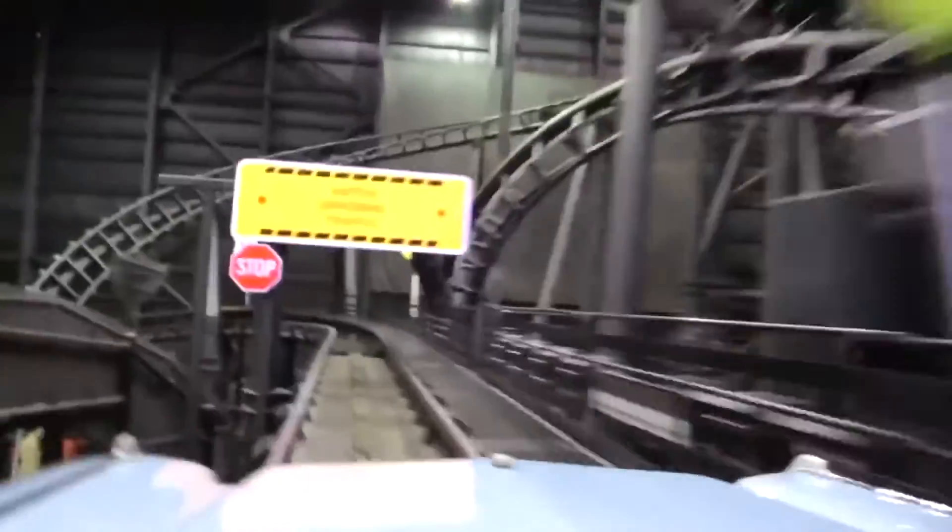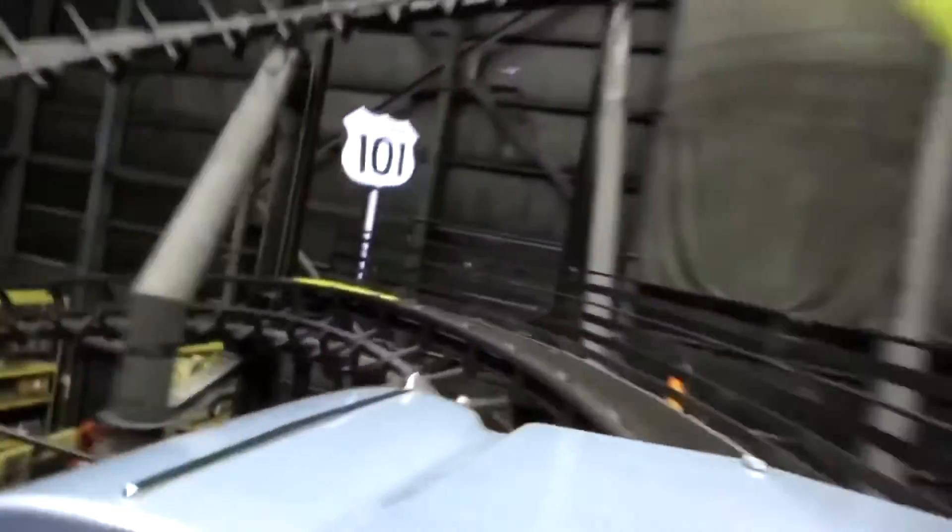This corkscrew is very whippy. If I had to compare it to something, it's like a weaker B&M invert corkscrew. After that, you really don't go through much. After that last mid course, you basically just circle around until you get back to the brakes. Unlike the Flight of Fear clones, you don't do a corkscrew at the end, but you do go over the launch, and that will conclude your ride.